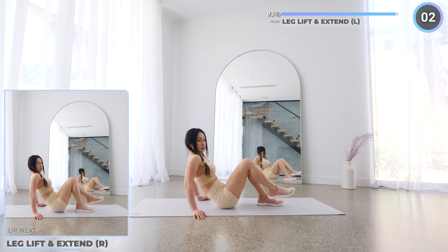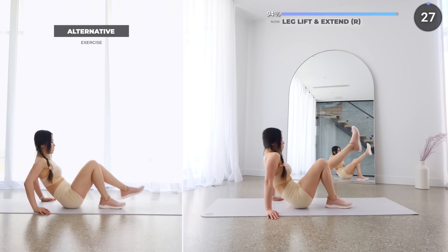No rest here — we're going straight onto the other leg and let's wrap up this workout.